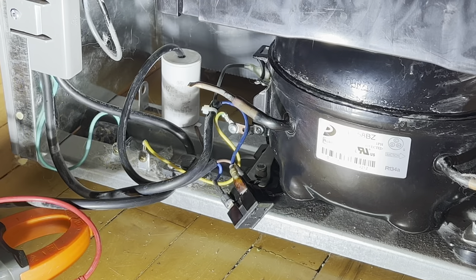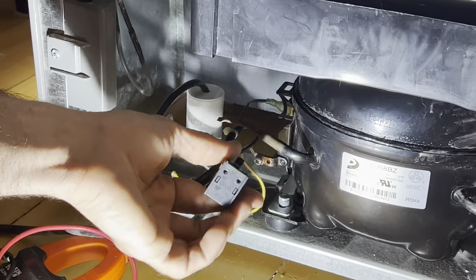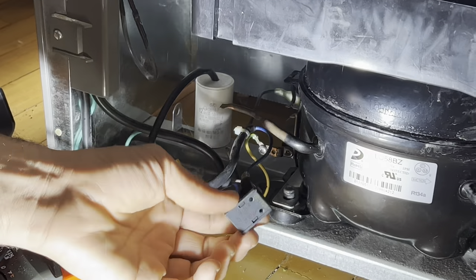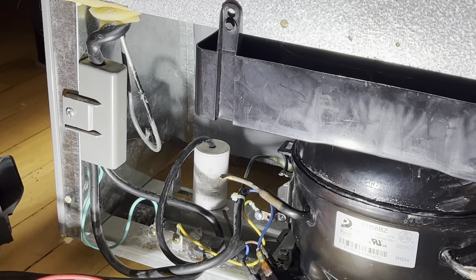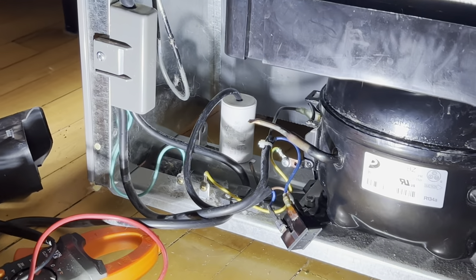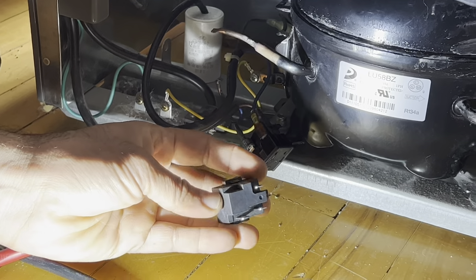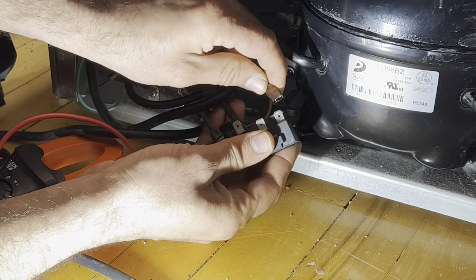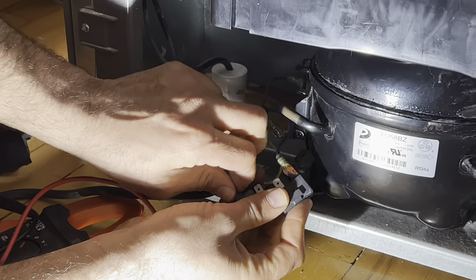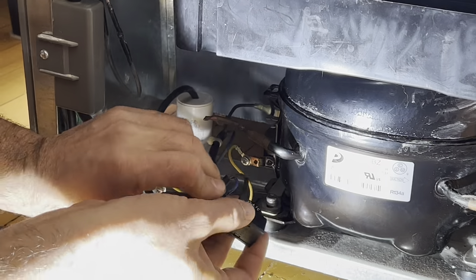This relay is bad. I have a similar one in my toolbox and I'll replace it now. That was the first way of testing it, and I'll show you the second way once I unplug this. Here's the new relay I have — we will disconnect the pins one by one and slot them in here, and the one that goes at the back.